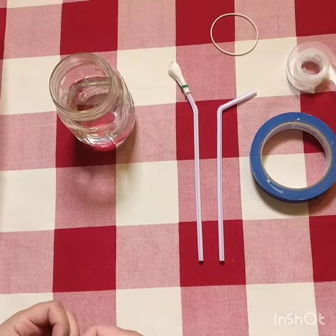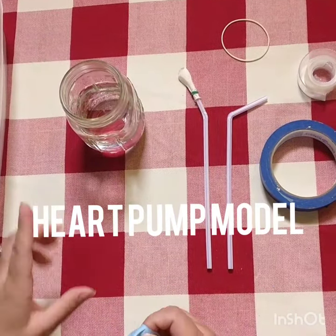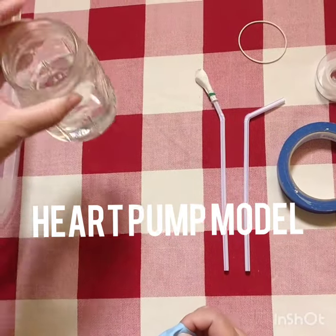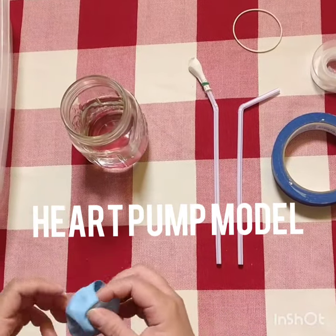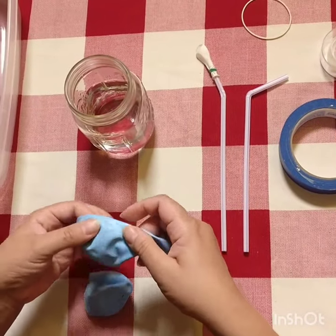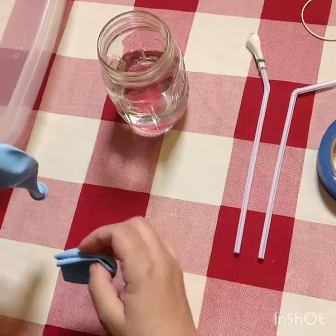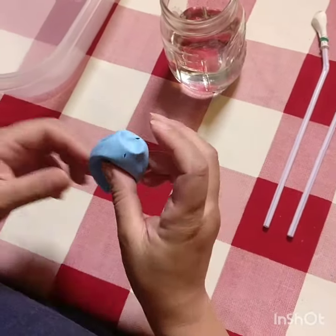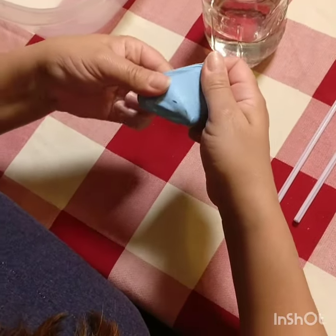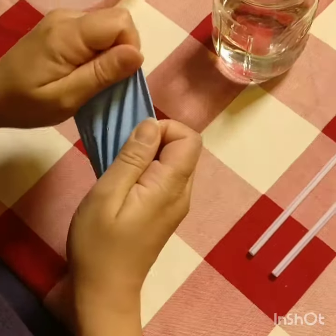We are going to assemble a heart pump model. You need a mason jar with some water, then a big balloon — cut it about halfway. Then you need two small holes, about an eighth of an inch.